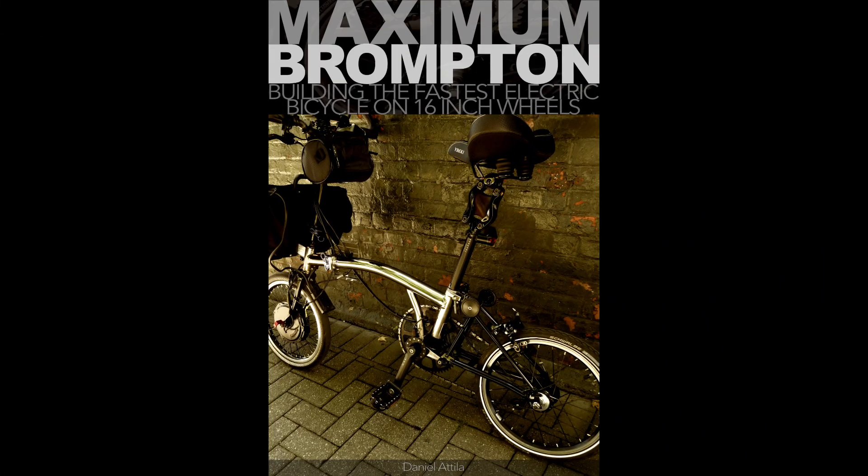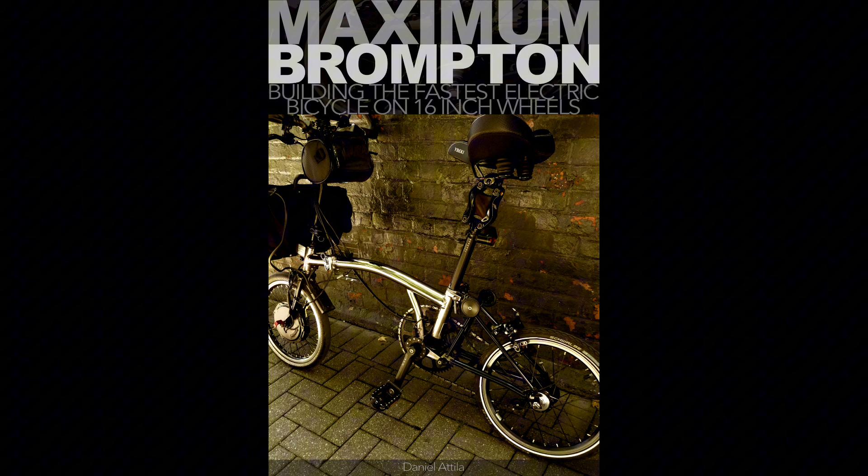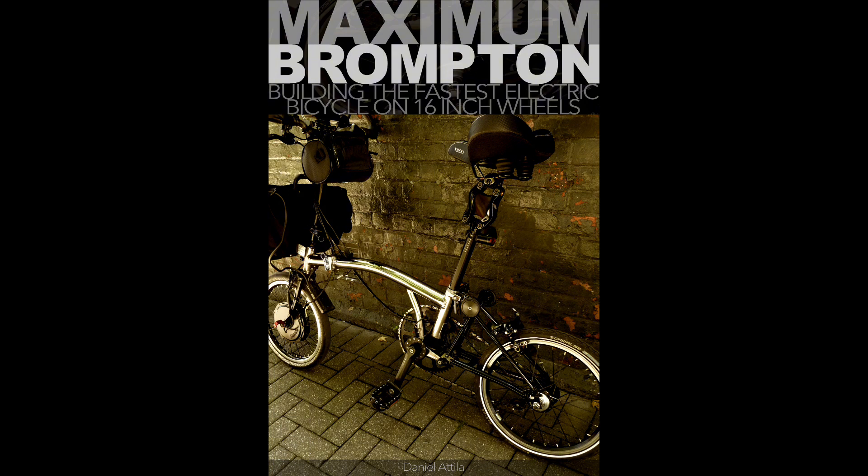This video is going to be about the gearing you need for small wheel bikes specifically. You could use this information on any other bike — full-size 28 inch, 24 inch bikes as well — but this channel is primarily geared towards small wheels, so that's going to be the focus.